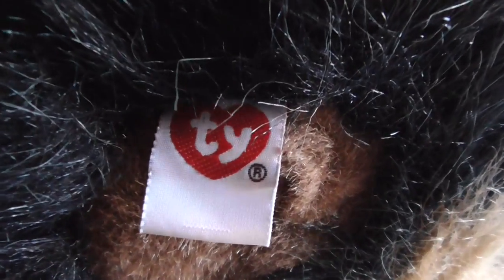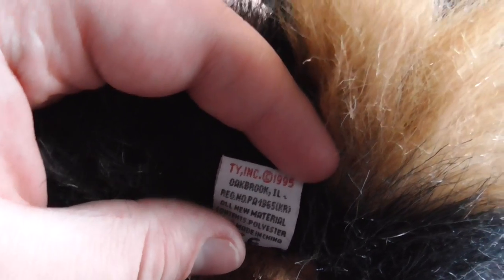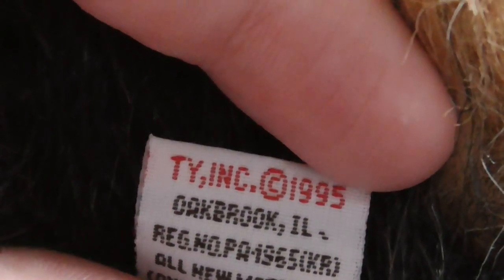Here's its tush tag. The back of its tush tag reads TY INC., Copyright 1995.